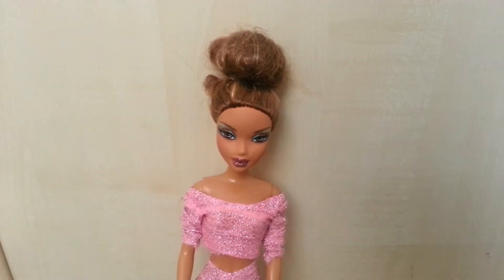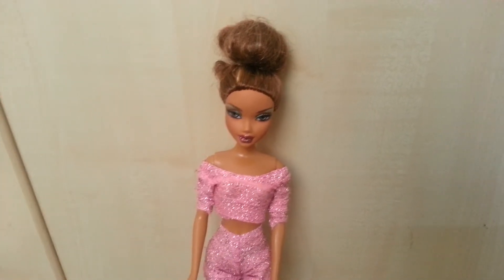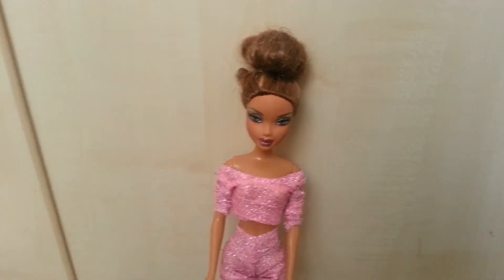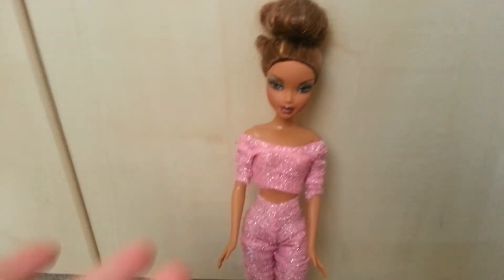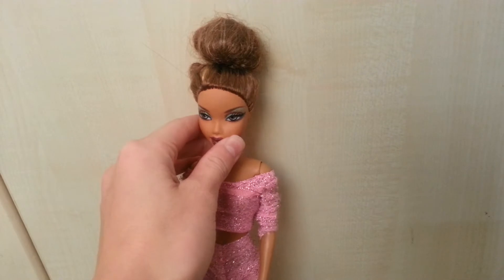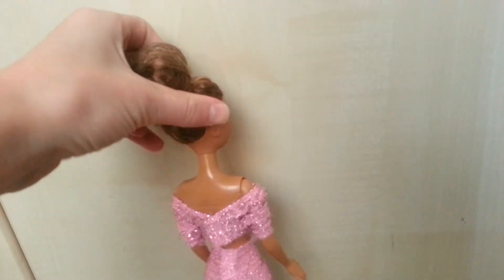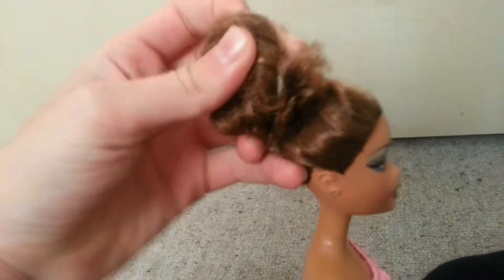Hi guys, this is my 400 subscriber special. For my 400 subscriber special, I want to show you how to redo frizzy or bad hair.